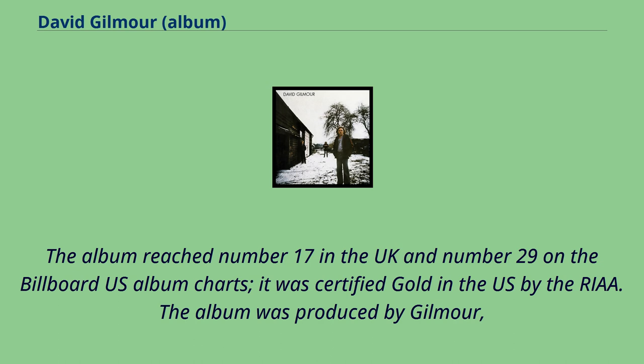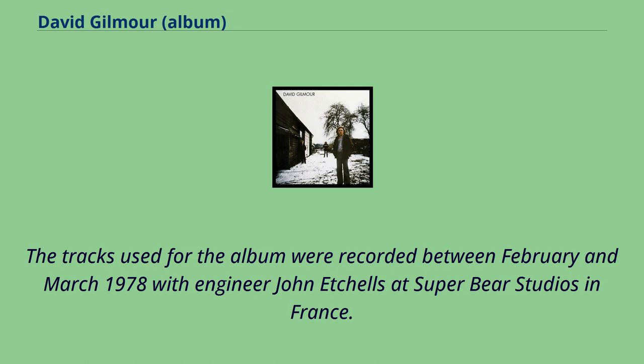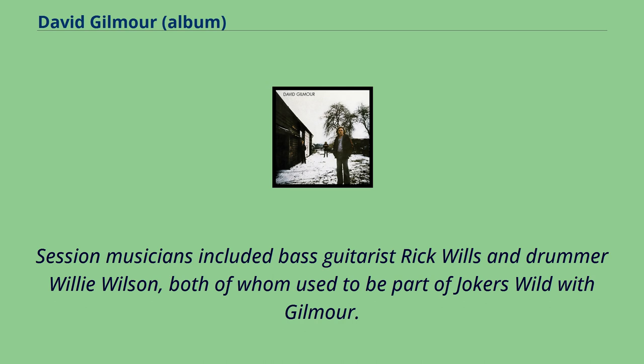The album was produced by Gilmour and consists mostly of blues and guitar-oriented rock songs, except for the piano-dominated ballad So Far Away. The tracks were recorded between February and March 1978 with engineer John Etchells at Super Bear Studios in France, then mixed at the same studio by Nick Griffiths. Session musicians included bass guitarist Rick Wills and drummer Willie Wilson, both of whom used to be part of Joker's Wild with Gilmour.